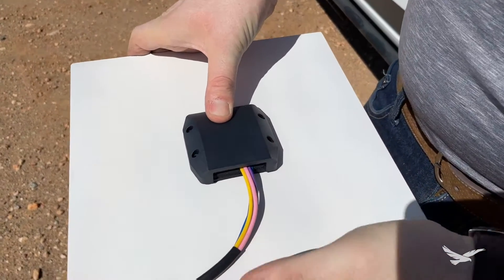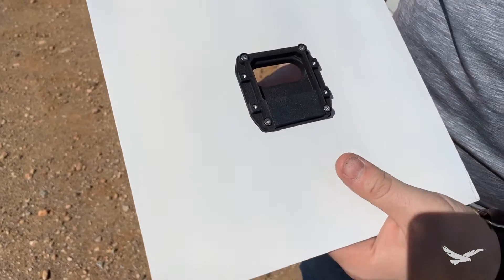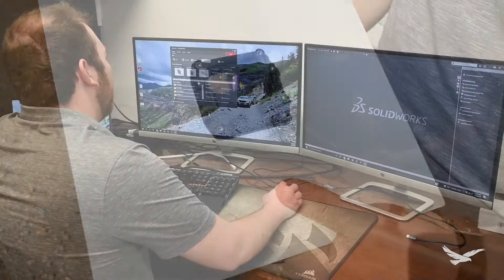Nova has a base that mounts to the sheet metal and a removable cap to easily allow changes to my setup in the future for other devices, radios, or lighting.